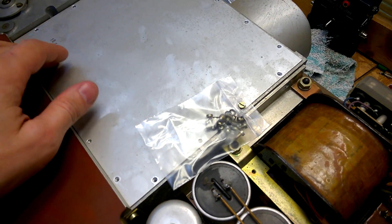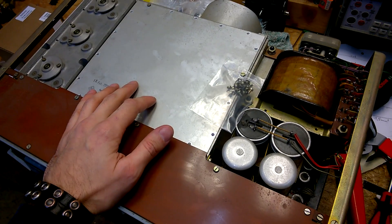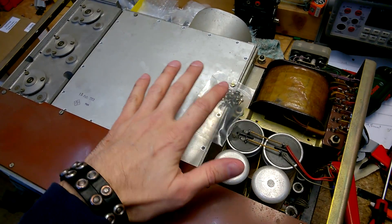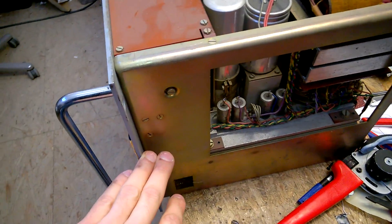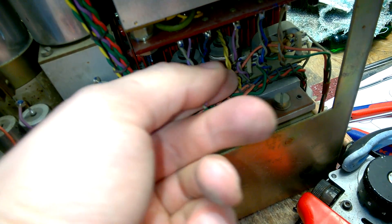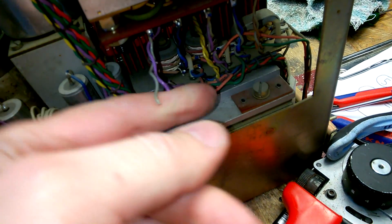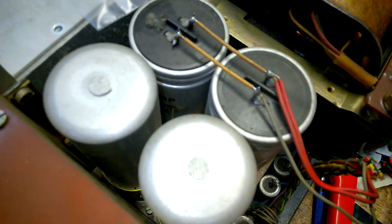I guess the previous owner has removed the tubes. We have a large aluminum sub-chassis which is mounted completely isolated. I've bought it on eBay in this condition — it was listed for spares.